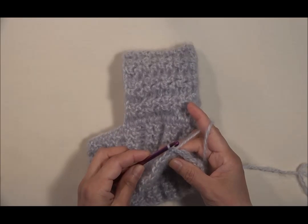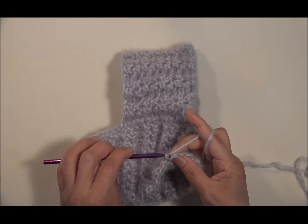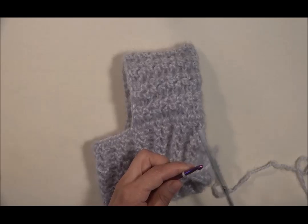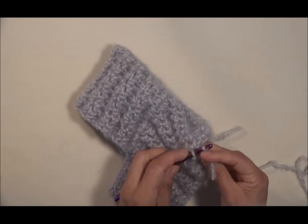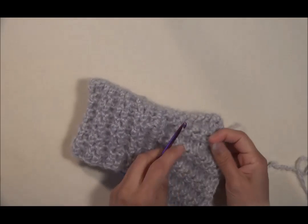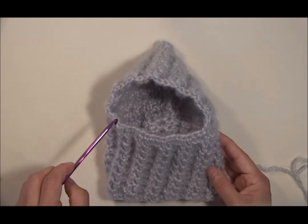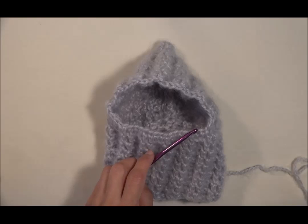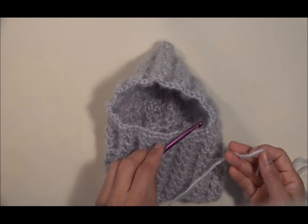Nuevamente lo voy a repetir tres veces. Ahora voy a hacer una cadenita, ajusto el hilo y lo voy a cortar. Jalamos y escondemos el hilo que sobra para evitar que se desbarate o que se mire mal. Para continuar vamos a hacer la última vuelta alrededor del agujero, alrededor de lo que es el agujero donde va a meter su carita. Voy a tomar este hilo blanco y con este hilo blanco voy a hacer la última vuelta.